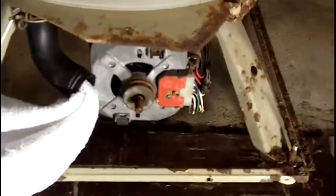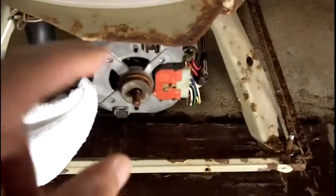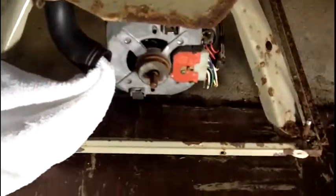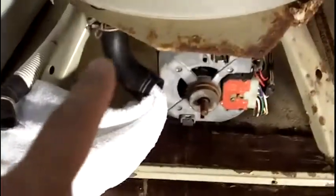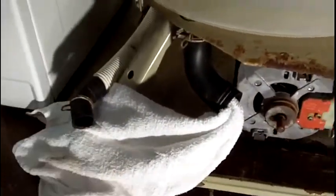So let me just tell you the quick synopsis. Now it's dripping. You have this pump that sits on the shaft, and when it calls for it, it spins, goes through this big tube, then out the small tube, then up and over, and the centrifugal force pushes it out.